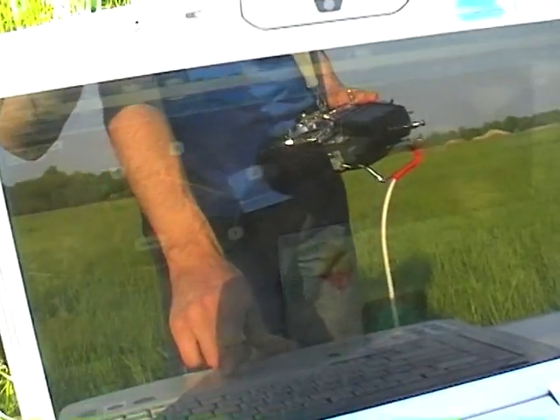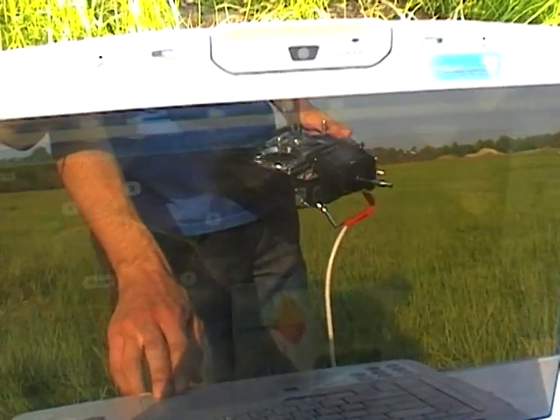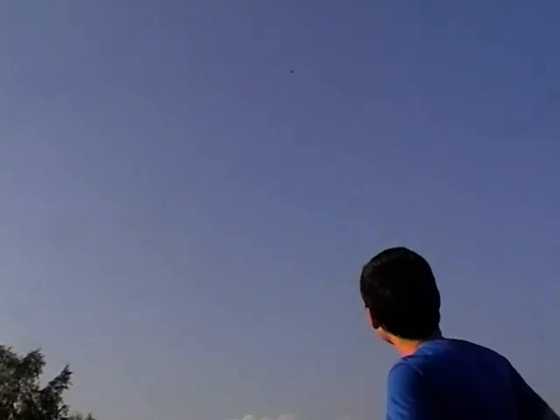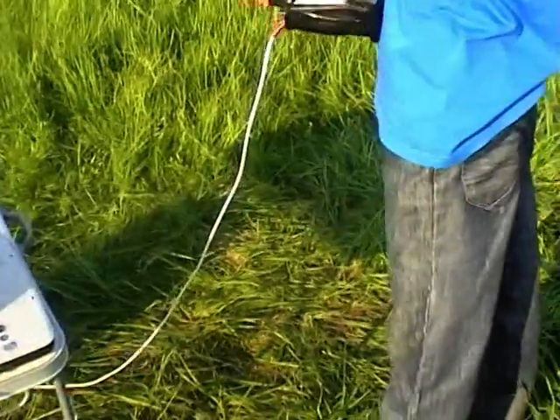Let's try to restart the mission so the aircraft should go to the first waypoint and complete it again. I hit restart and we can see the plane goes to the first waypoint. It goes through the third waypoint and goes to the fourth. It has returned to launch, so I switch to manual.